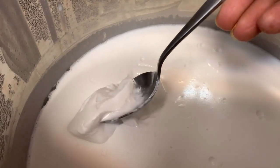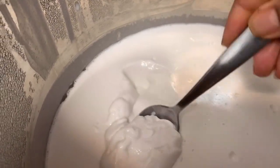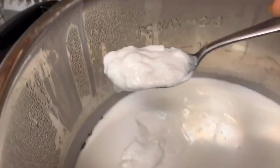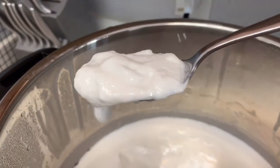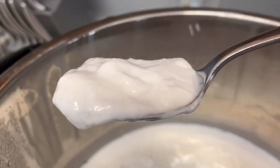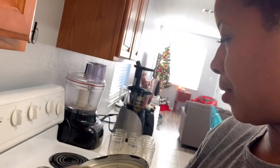Wow, that looks yummy! I'm amazed — I made yogurt! And it smells good too. I want to taste it, but I'm going to put it in a jar first, then I'll taste it. Yum, yum, yum!